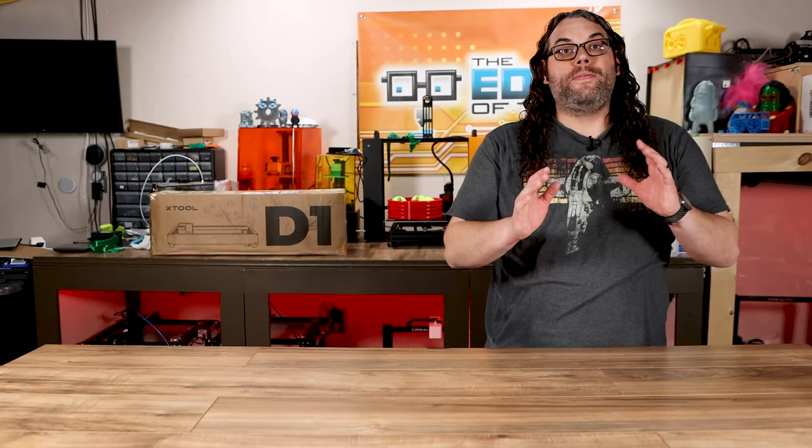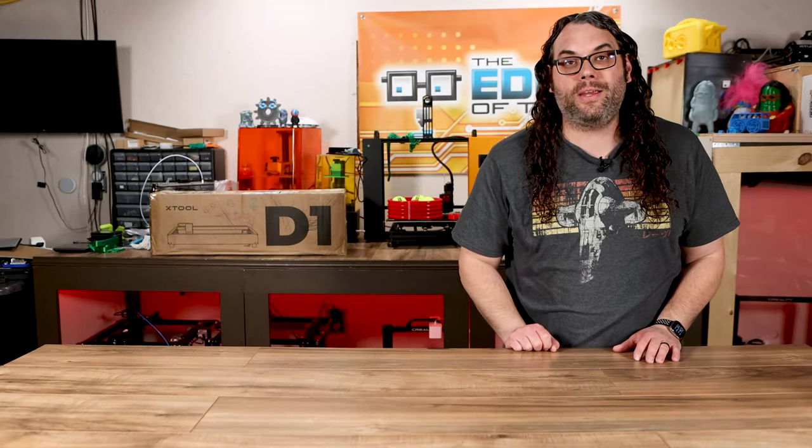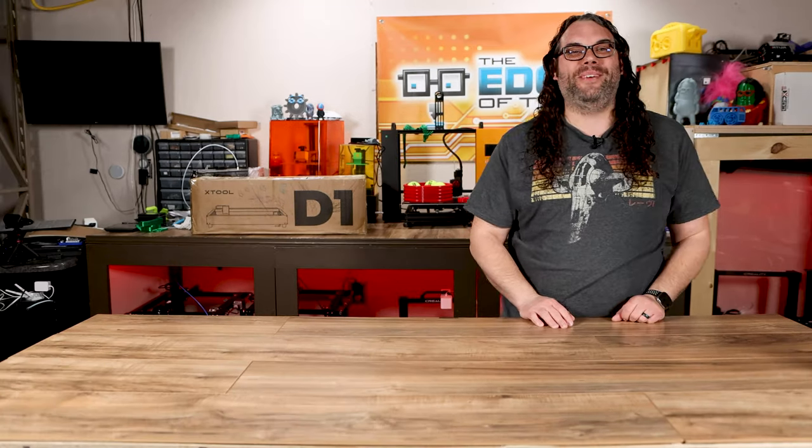You only have one set of eyes and you don't want to lose those, and that's the number one reason why I like laser enclosures — it's for safety. This brings us to the new laser enclosure that King Gubbie Designs is selling, and they sent me one to take a first look at. I'm super pumped to check this out. Let's do it.